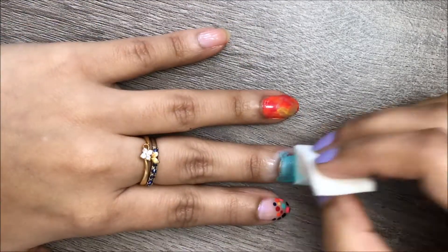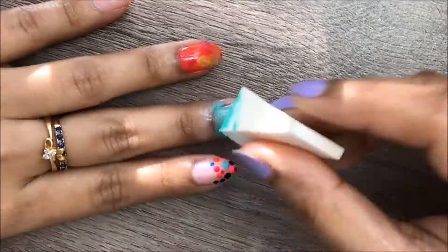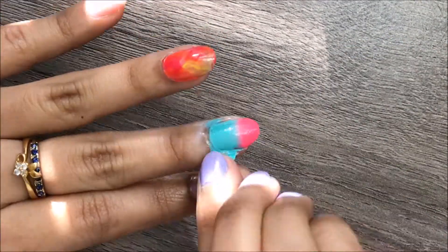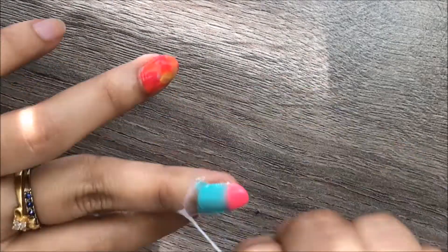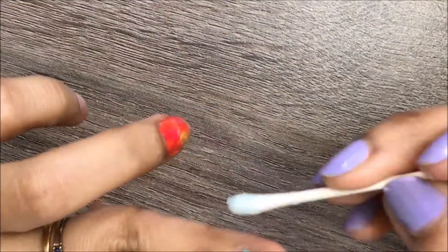Keep repeating these steps until you get the look you want — and tada, your ombré nails are ready! Now clean up all the liquid latex and excess color by using a q-tip dipped in nail polish remover.